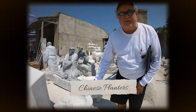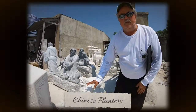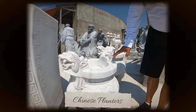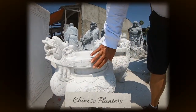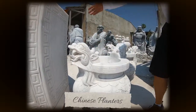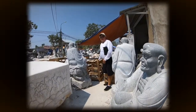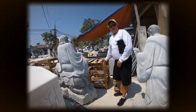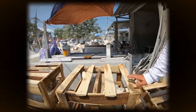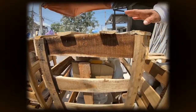The Chinese planters — double-headed dragon planters. These planters are completed now; the last step is the polishing. The carving is done, they're going to polish them, and then we're going to put them in crates like this and ship them to our customers. Here they are crated and ready to go in the container.